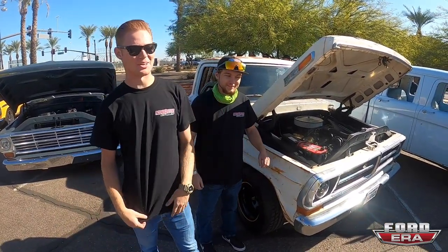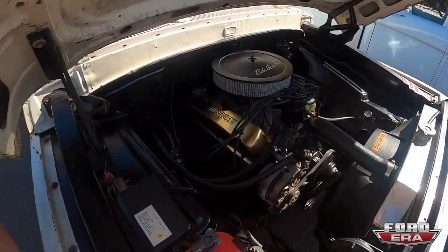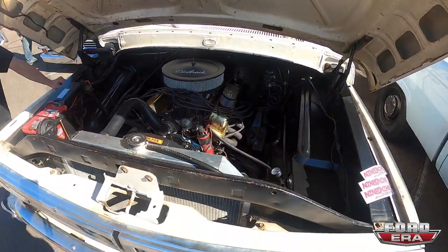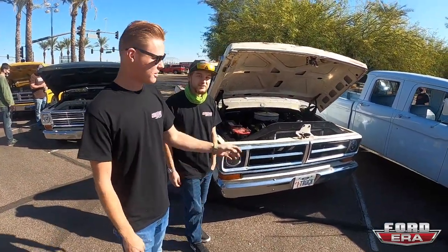We rebuilt the whole motor, punched it out to a little 306, put it all back in, broke the motor in yesterday morning, put it on a trailer and came all the way out here. It was about a six-hour drive — San Diego, California to Phoenix.